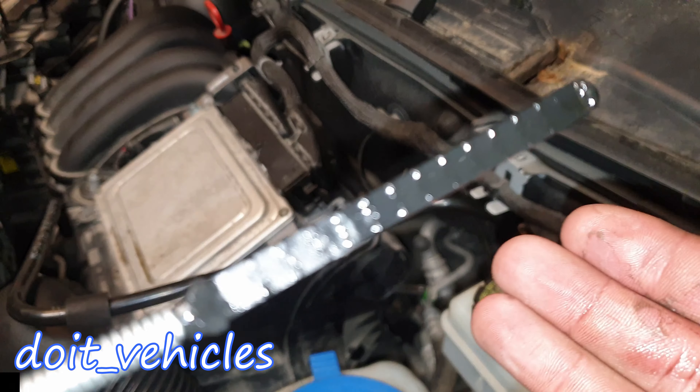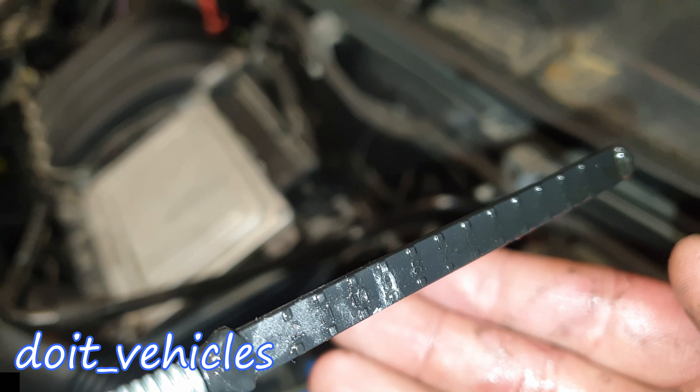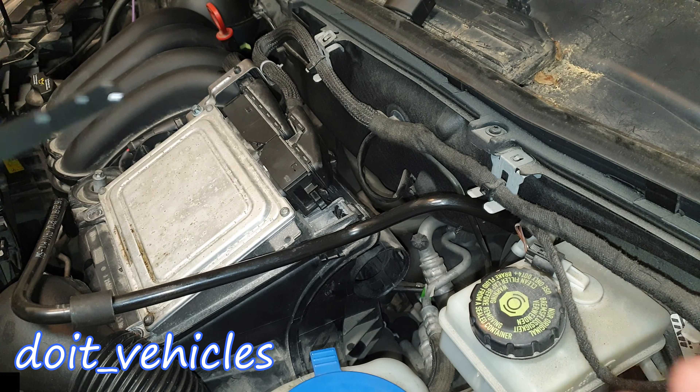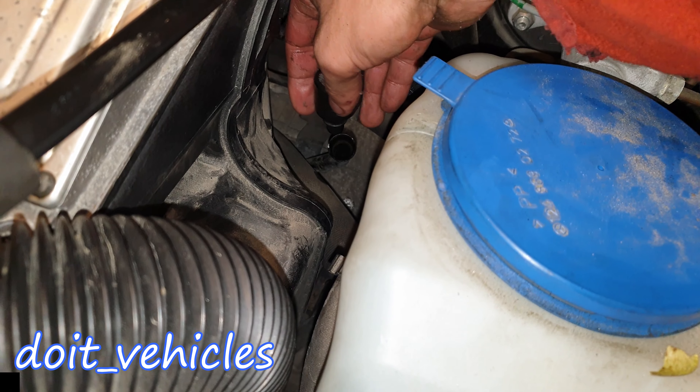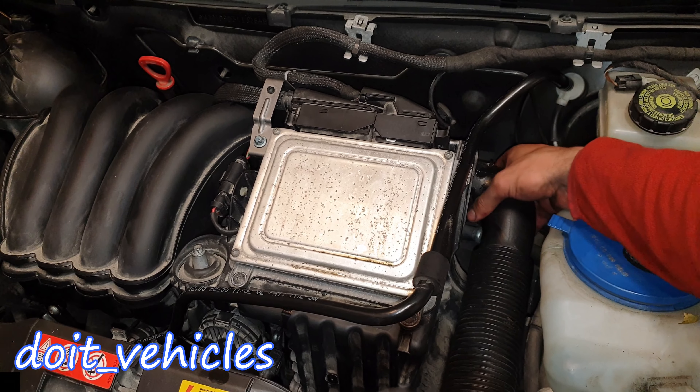Measuring how much came out is another way to determine how much fluid it needs. Also note that the fluid level will increase with the engine hot, and it should be within the limits on the dipstick. When you are done, place back the cap and install back the air filter hose.